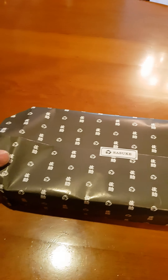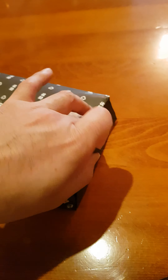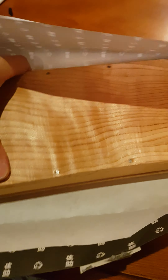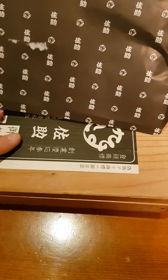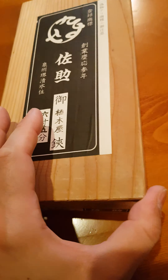Opening them carefully. It's very interesting that he makes absolutely everything by himself — the wooden boxes are produced in the forge, and obviously the paper notes are handwritten, including the name of the scissors.